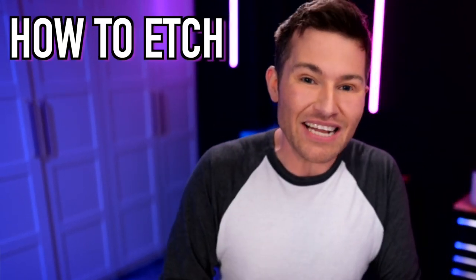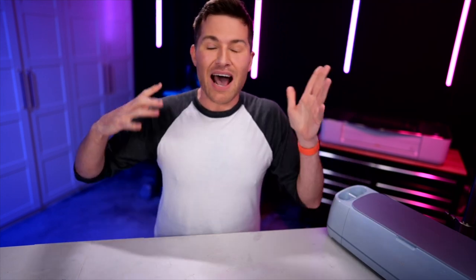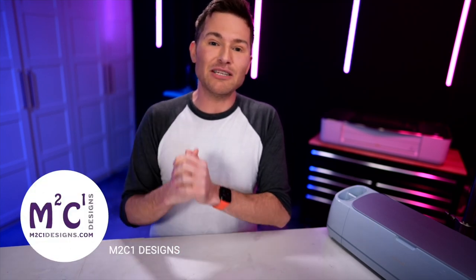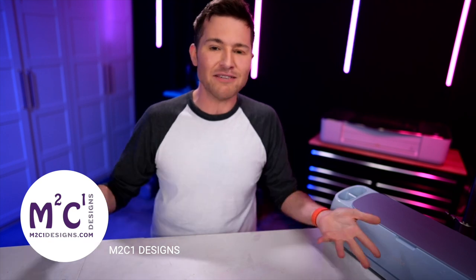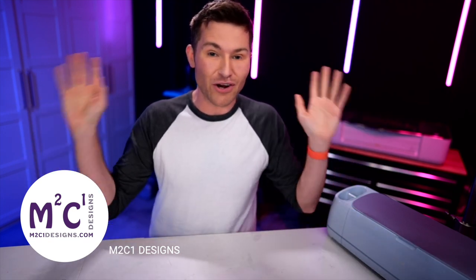I'm about to show you how to etch powder-coated stainless steel tumblers with the help of a Cricut. So let's get crafty. I'm Michael, and I have been so obsessed with this idea since I saw it on TikTok from M2C1Designs. Go check her out, spread some crafty love, give her a follow because this idea is just pure brilliance.